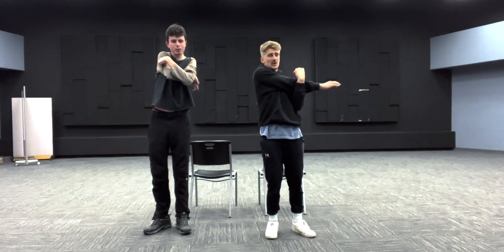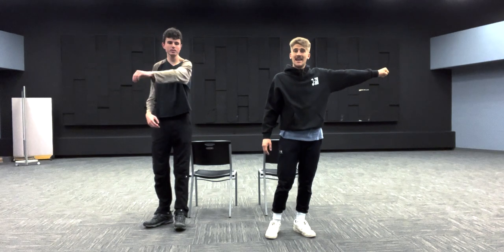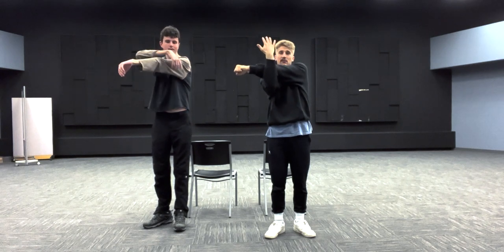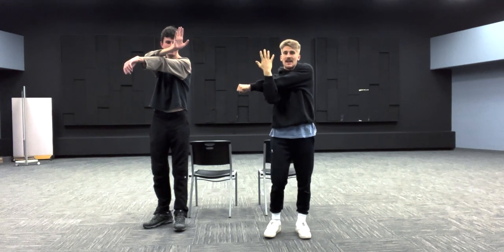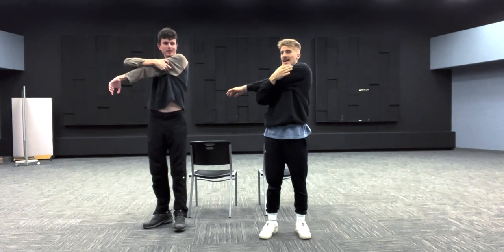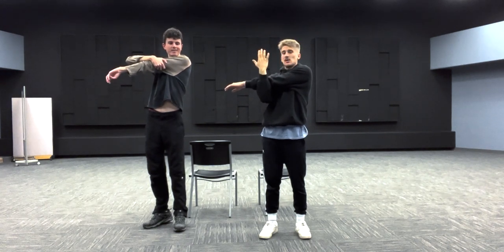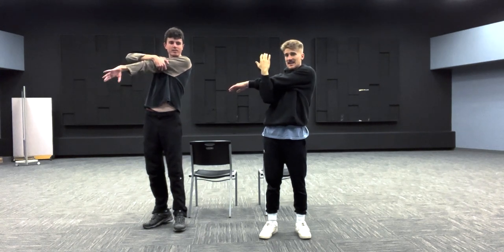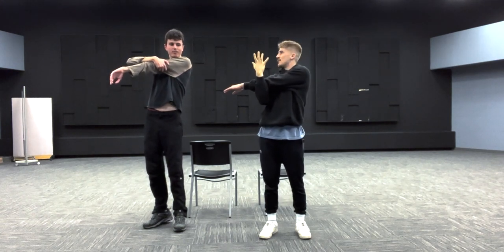Now take your left arm, stick it out straight, and bring it across your body. Take your right arm this time, bring it out in front of that outstretched arm with your fingertips pointing toward the ceiling to make a cross. Pull that left arm back — you should feel a stretch on your left shoulder and into the left side of your upper back. Hold for 15 seconds.